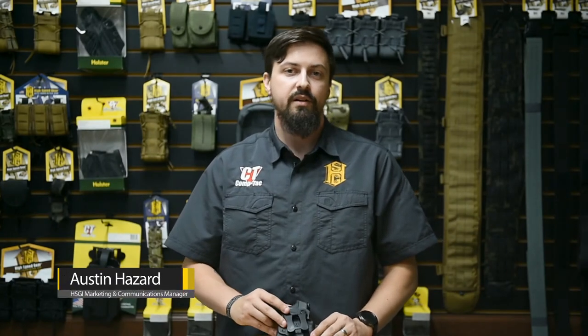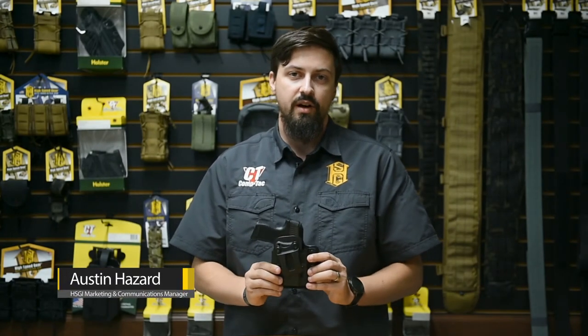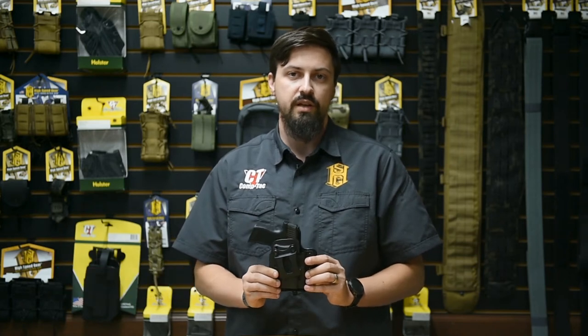Hey guys, I'm Austin with High Speed Gear and today I'm here to talk to you about Comptac's newest holster, the EV2 Infidel.